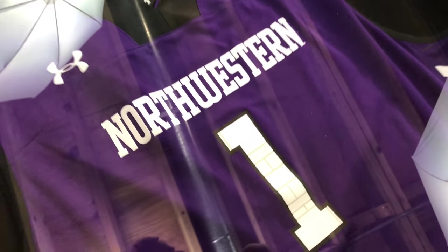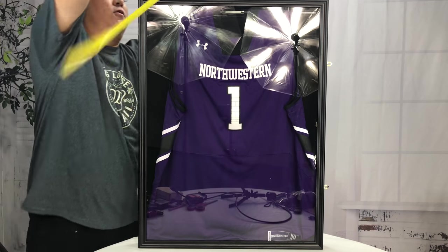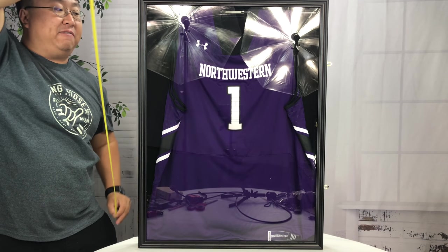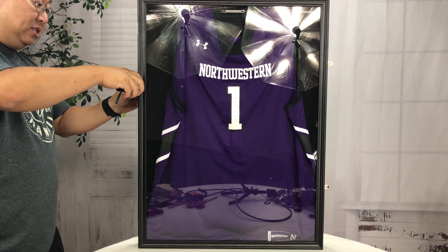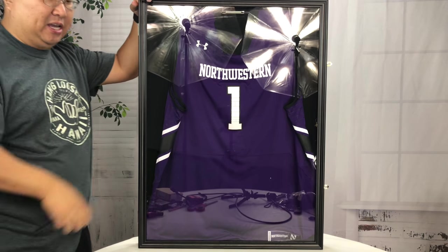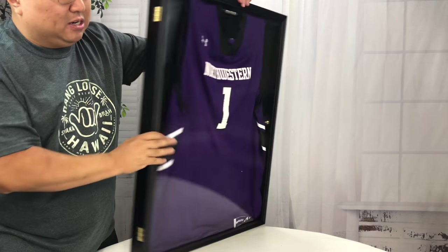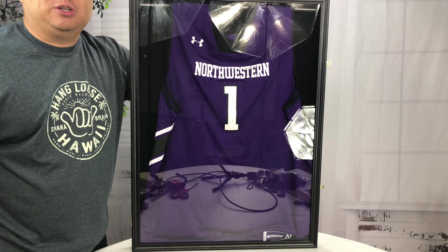I picked this up for under $70, including the shipping. A bunch of the jersey frames that I saw, you can get them in a cherry or mahogany finish — they all seem to be about the same. The dimensions on this one are, from side to side, 23 and a half inches; top to bottom, 31 and a half inches on the outside; and it's almost exactly two and a quarter inches thick, so it's not going to add a lot of bulk or depth. I will put a link to this particular one in the description, but you can pick up a lot of different jersey frames on Amazon.